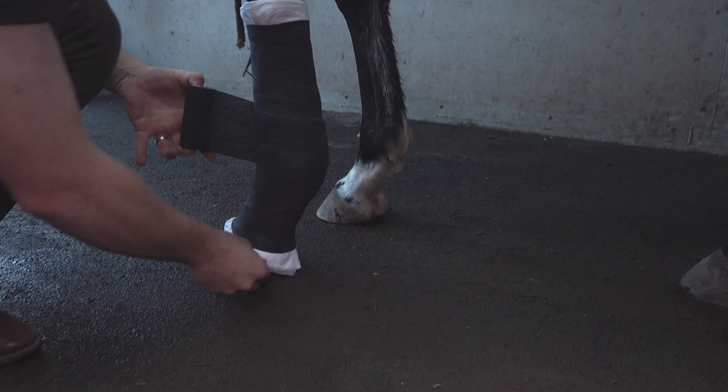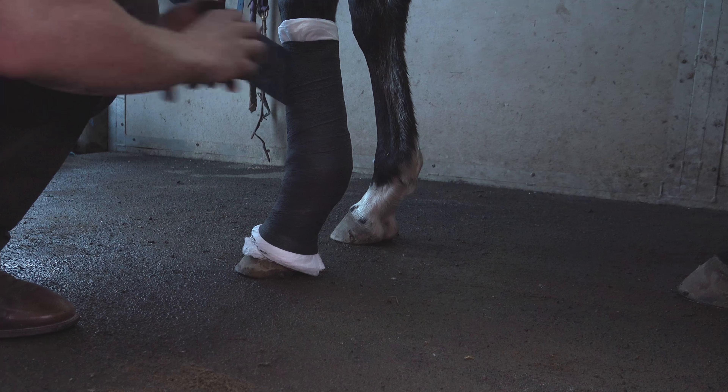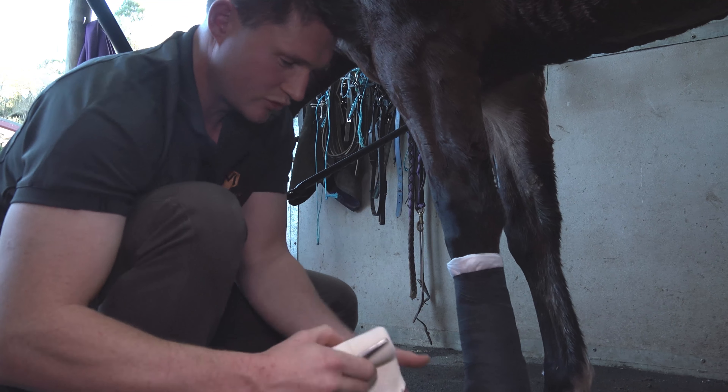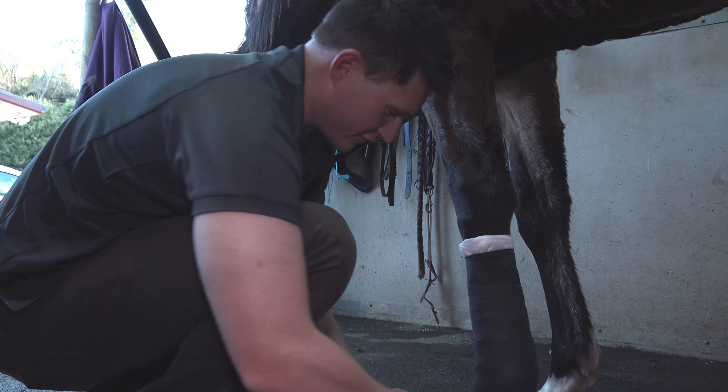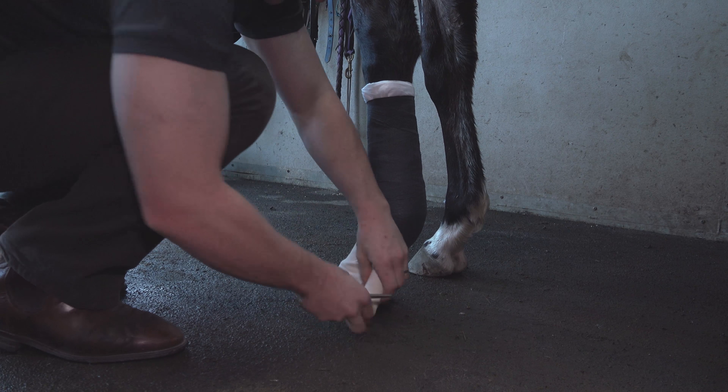As with all the other bandages we've shown you, always leave a small amount of bandage exposed at the bottom and at the top. Then apply a small layer of adhesive elastic bandage at the top and bottom to stop debris getting inside.